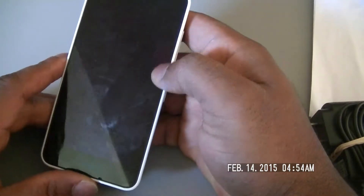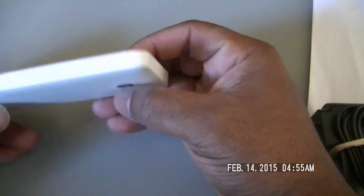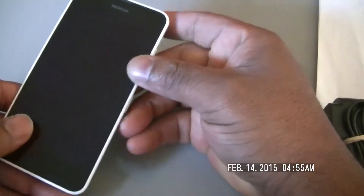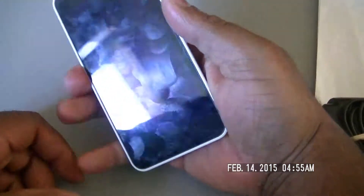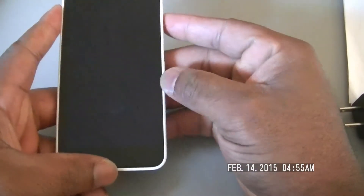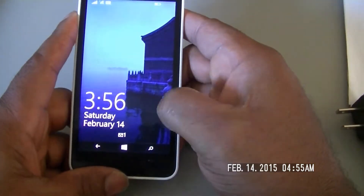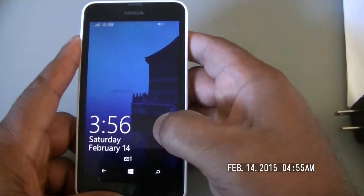Sorry about the fingerprints. It's kind of a struggle to pop this bad boy off to put my SIM card in. But yeah, first impressions is that it actually feels quite solid in the hand and I don't feel like I'm going to drop it. So that's good. Now let's go ahead and fire it up here. This is actually my first Windows phone, so I'm actually very excited to be testing this out.